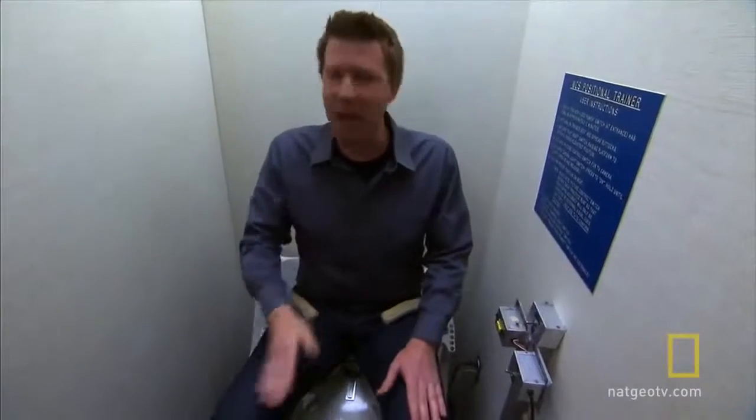All right, I'm strapped in, lined up. I guess I know what comes next. Time to concentrate. Bye for this week. Bye for now.